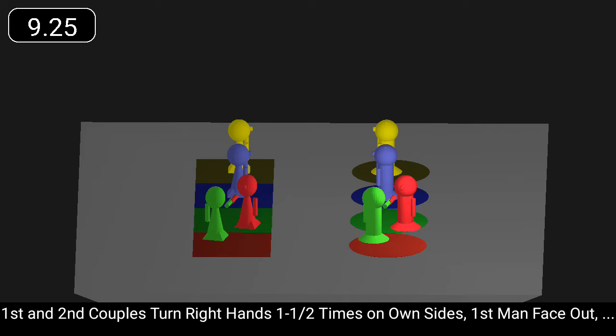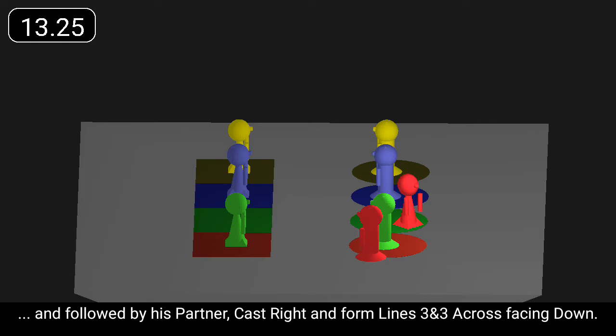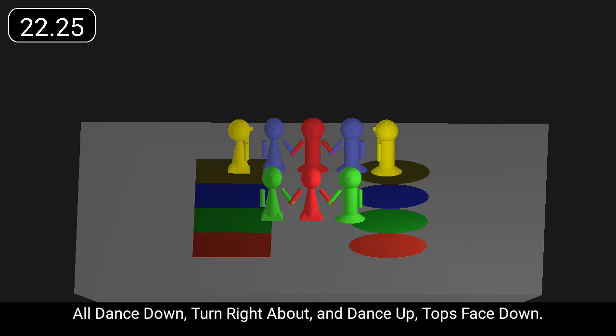First and second couples turn right hands one and a half times on own sides. First man followed by his partner cast right to form lines facing down. All dance down, turn right about, and dance up, tops face down.